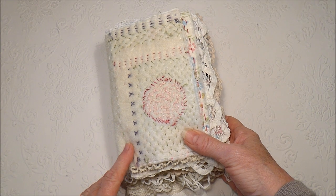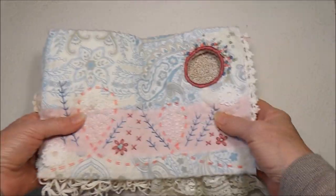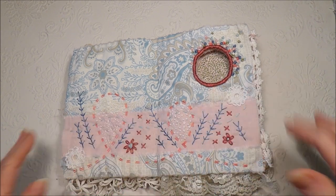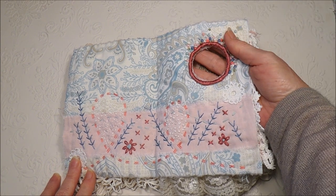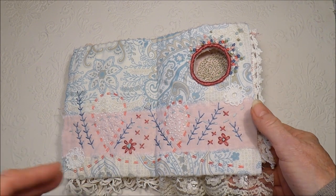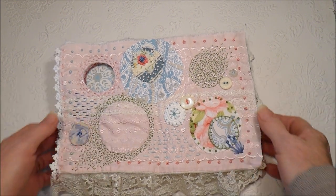These are pages 11 and 12 that I'll be sharing with you today. That was last week's double page spread — it was like a 'taking a breath' page, and we made a hole in the top corner. Our next page is a page called Circles, and this is what I've done.